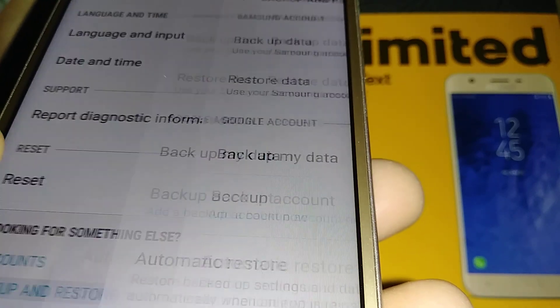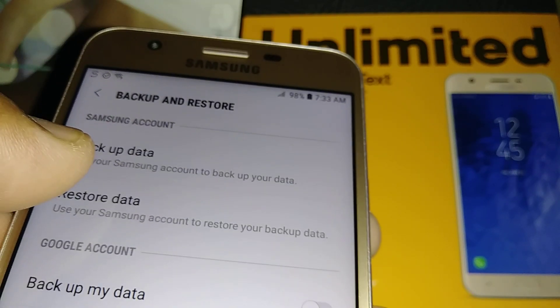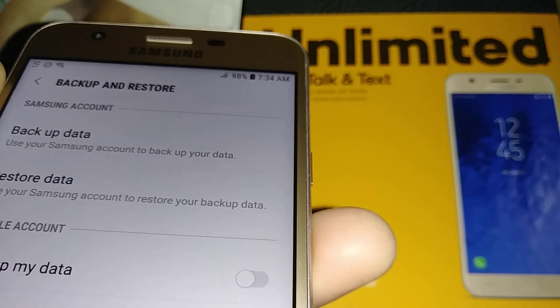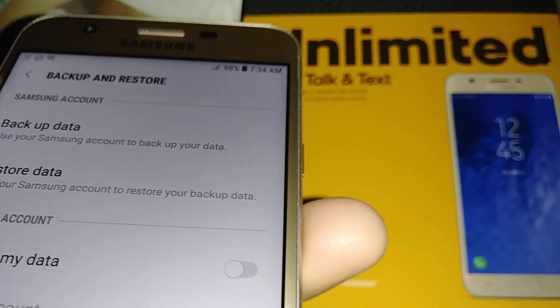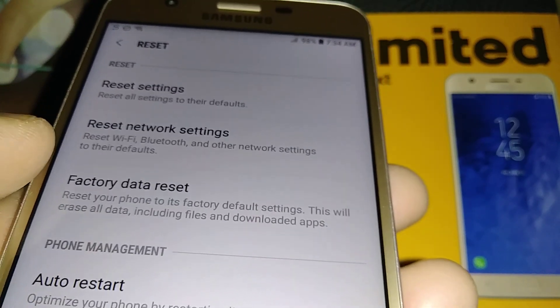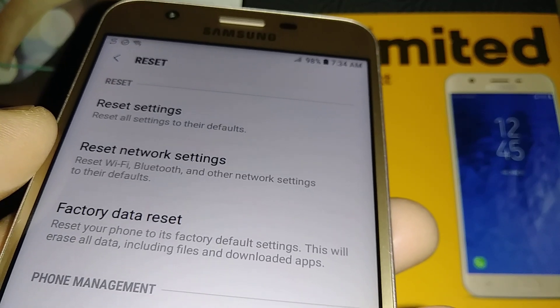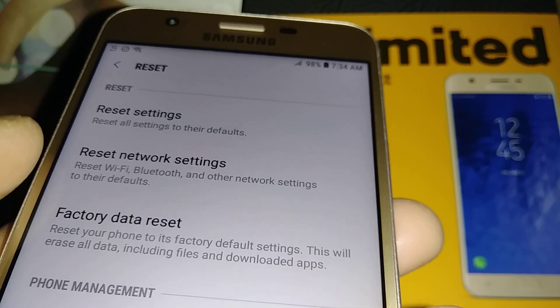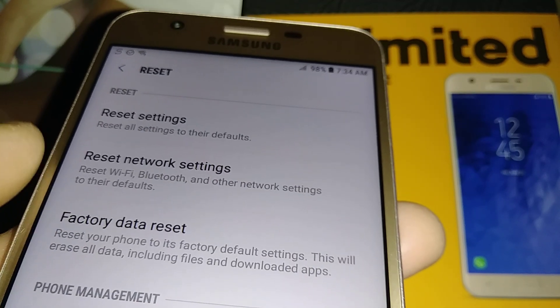It is very important that you know your Google account associated with this phone. Under backup data you can see your email address — make sure you have that email and password, because after the factory reset you will be required to confirm your Google account, otherwise your phone will be blocked permanently and you won't be able to use it.